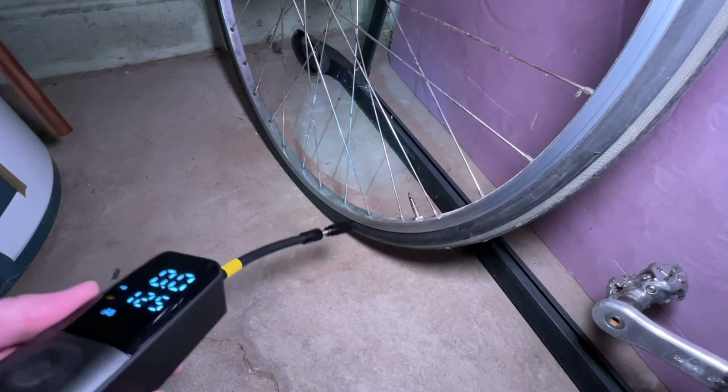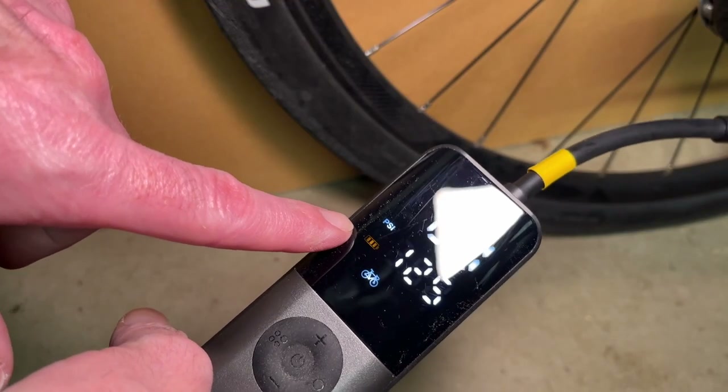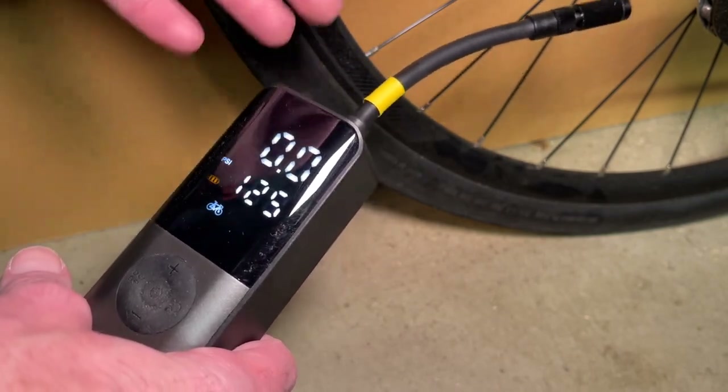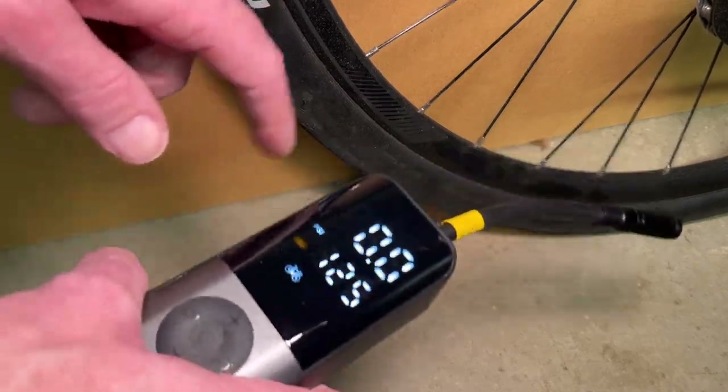I'll put the valve back on and turn the pressure up. We're at around 70 psi — I could ride on that if I had a flat. I accidentally turned the flashlight on, so while we have it on, let me show you in this dark area: you can see the flashlight, and you can aim it toward the valve when attaching the pump. If you have an emergency, you can turn it on to help people find you. Our battery is now red, meaning we need to recharge. I filled the hybrid tire almost full and filled this one to 70 out of 125 psi, so this isn't really made to fill a fleet of tires — it's best for topping off or filling after a flat.